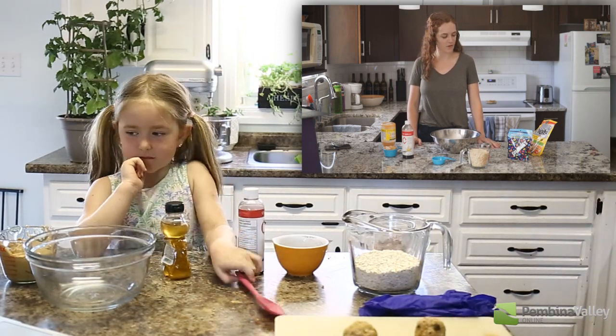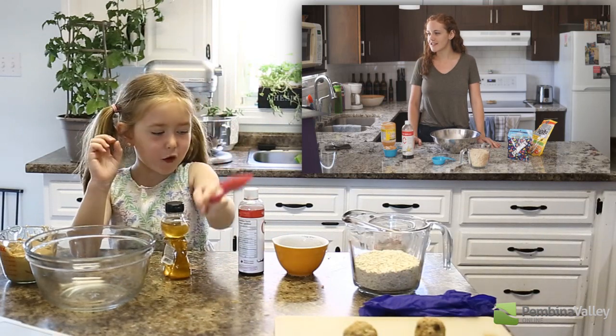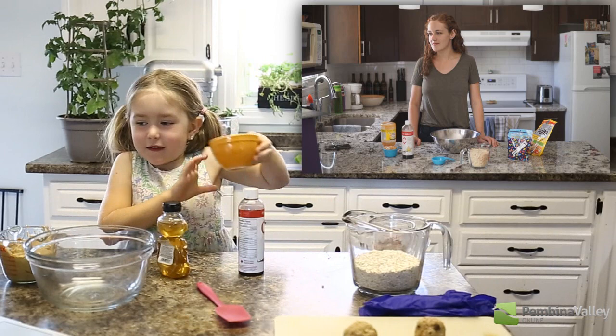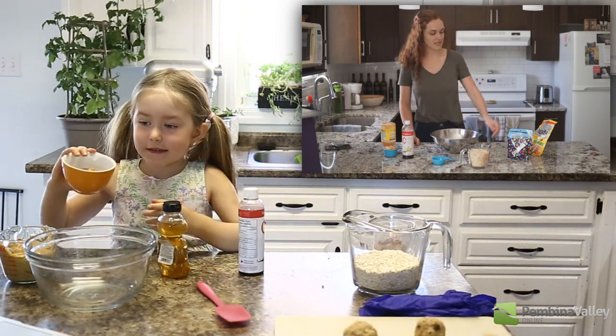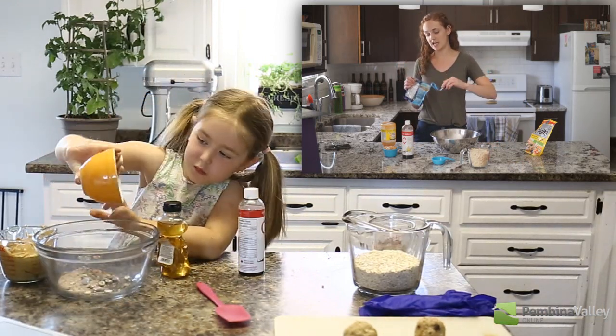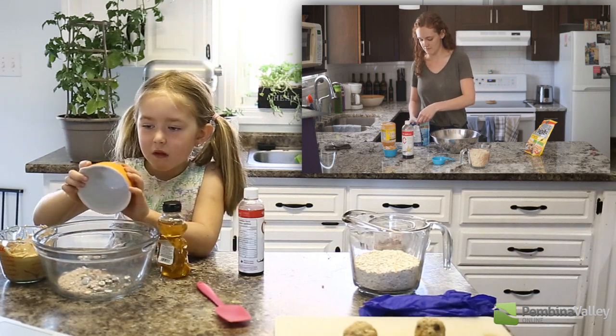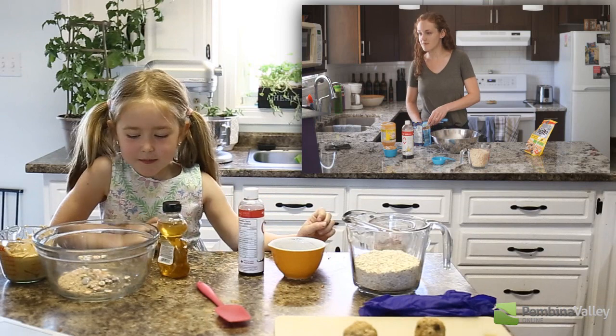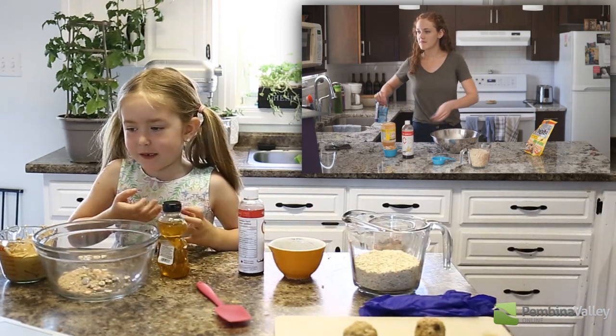Let's start this recipe. What do we do first? First we pour in the Smarties. The Smarties? Mine aren't crushed. Do they need to be crushed or can they be whole? They're gonna be whole, that's okay. We crushed them because it's easier to fit them into cookies.